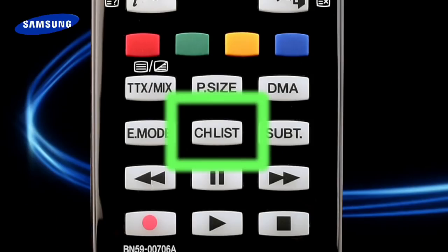When the retune is done, press the exit button. Your Samsung TV is now retuned. To see all the digital channels, press the channel list button on your remote. You can now rest assured that you have access to all the channels and services available. Enjoy.